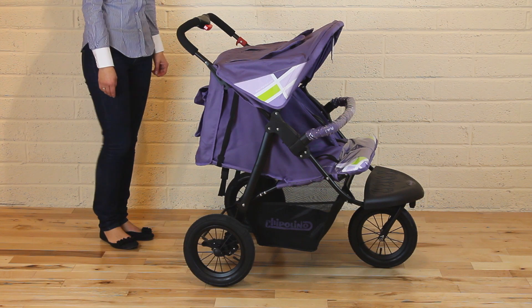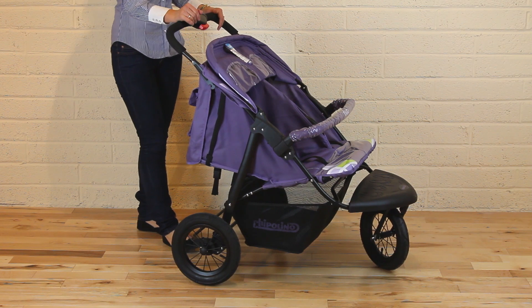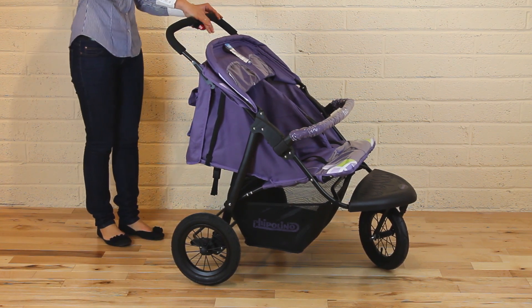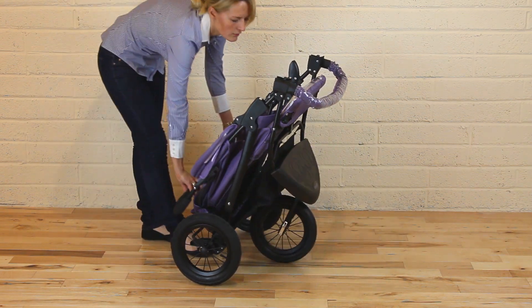To fold the stroller, make sure the canopy is closed and both backrests are fully reclining. Then press the red button on the handle and another one on the left side of the handle, and fold the stroller.